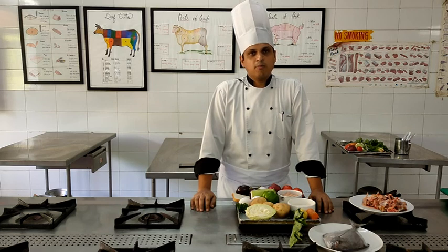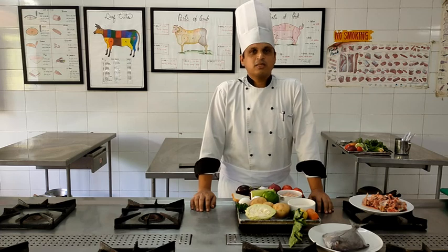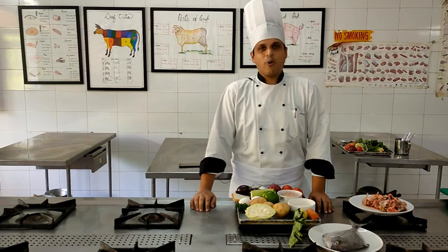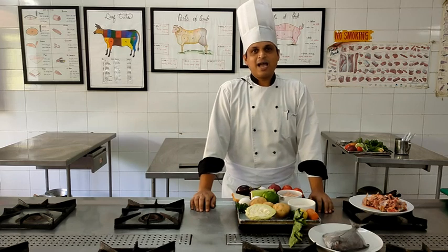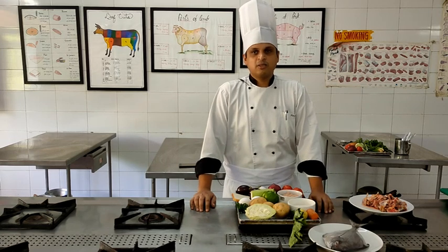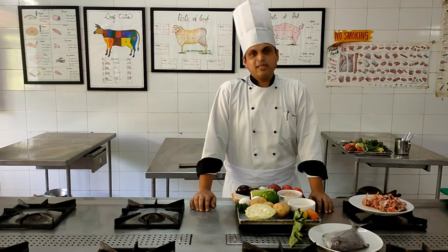Orly is basically a suburb of Paris, and when applied to a dish it denotes the presence of a white fish that has been batter fried. We use a white fish, and the readily available white fish in this locality is black pomfret. So we will be using black pomfret. We have already shown you how to fillet a fish, so we will be filleting the black pomfret - from one black pomfret we will get four fillets.